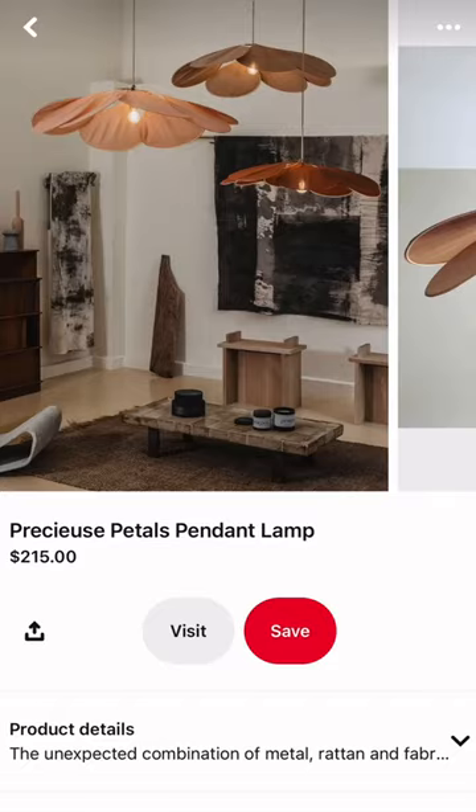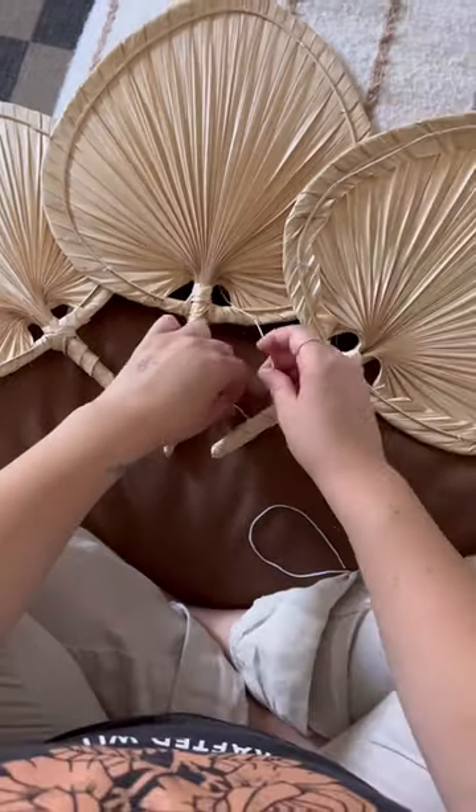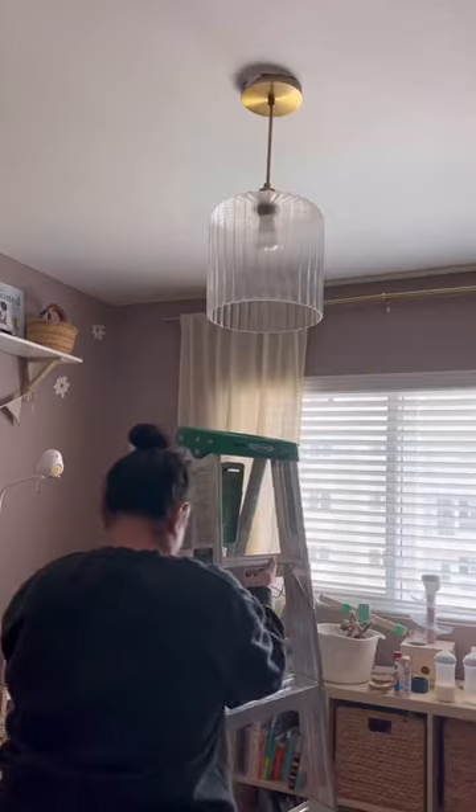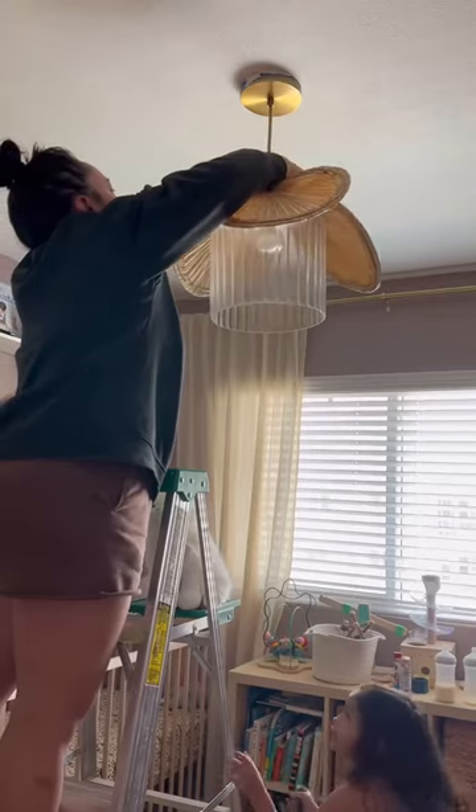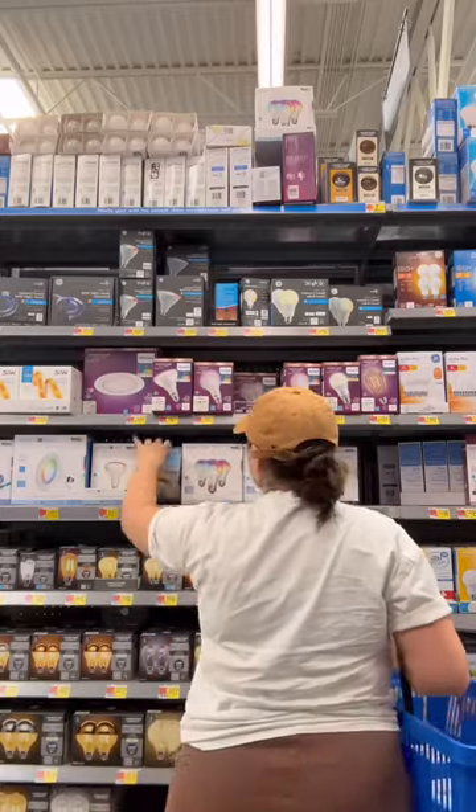I've been on the hunt for one of these lights and I keep seeing them on Pinterest, but that price point is just not for me. So I ended up taking matters into my own hands and finding these cute fans at the local craft store, tied them around some string and put it up to the existing chandelier.